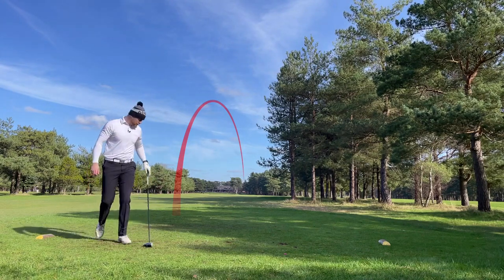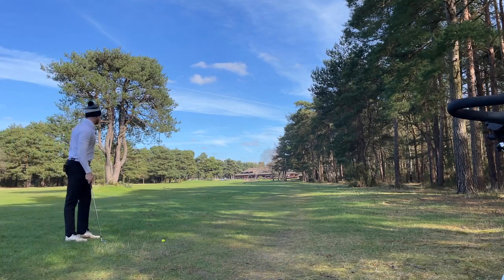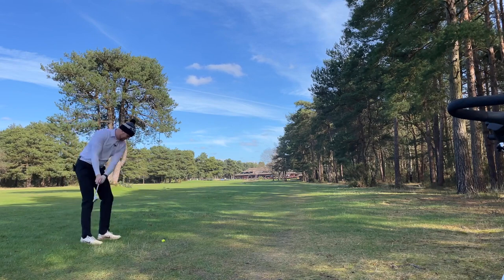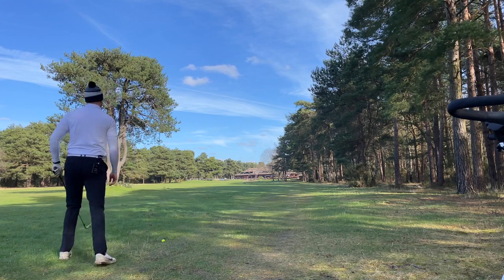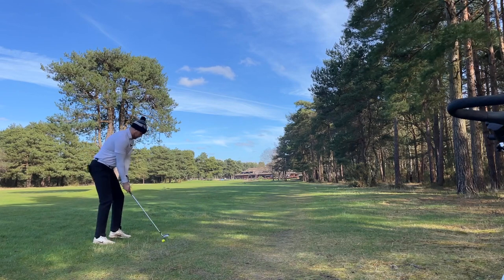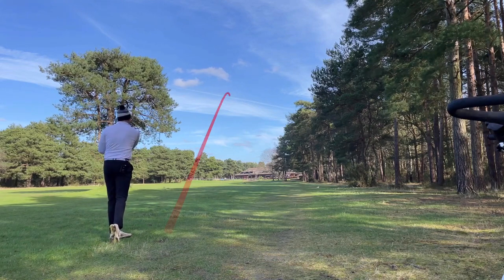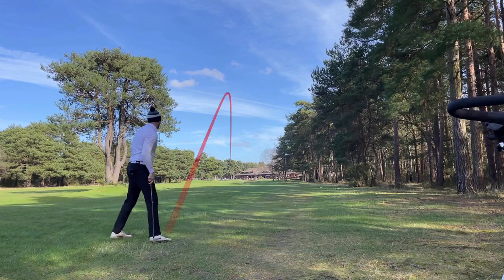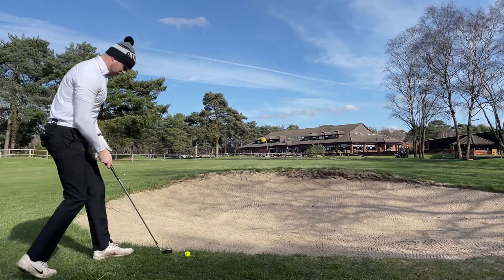In the rough - a bit annoying. I've got 196 to the middle, 212 to the back. Got a nice lie - I think I'm going to go for this, hit four iron or five iron. Should leave a little bit of spin off it, but pin's at the back so I've got a bit of room on the green to play with. This would be a phenomenal shot if I can pull it off. I chunked it - it's not going to get there, might be in that bunker. Just short of the bunker - actually got quite fortunate there. A little bit more and it would have been the bunker.